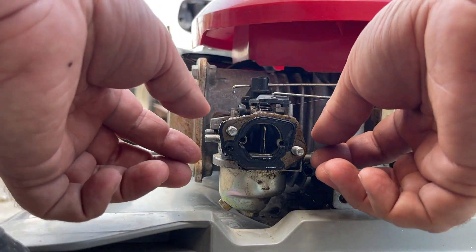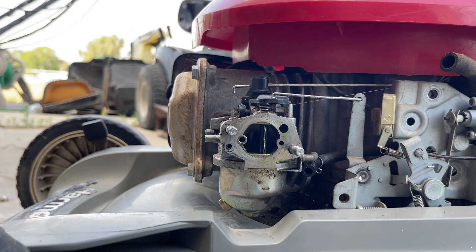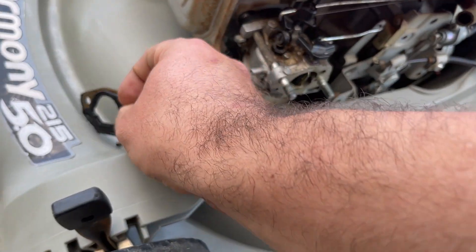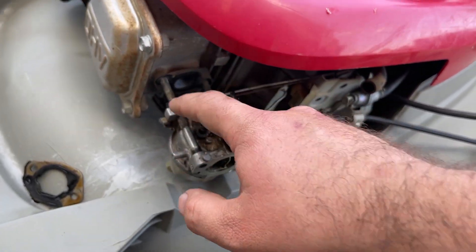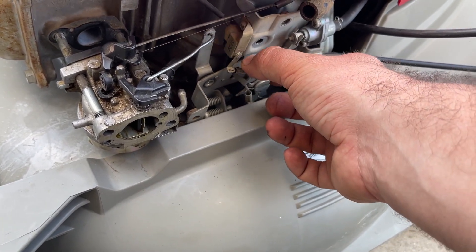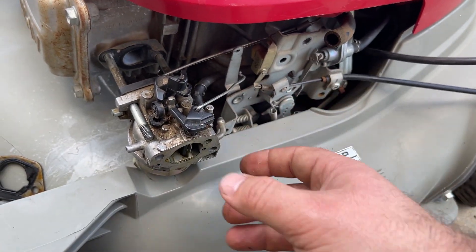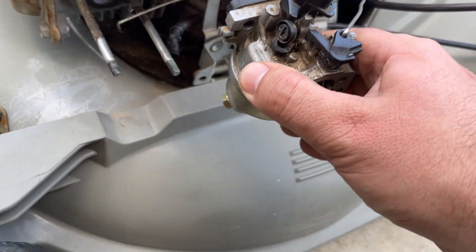I like to call this the Honda sandwich — these are a mass of gaskets that Honda likes to use on their carburetors. The first one on this particular engine is this big gasket. Then we have the carb itself, as well as the spacer, which I'll probably have to remove at the bench. But you can see now there's enough play and slop in this to get the carburetor out without too much fuss. That's how you do it — don't mess with it any other way. That's the easiest way to get it out. And there's the carburetor.